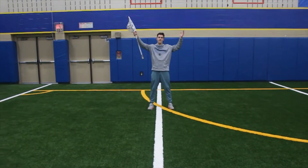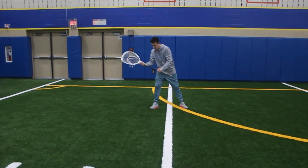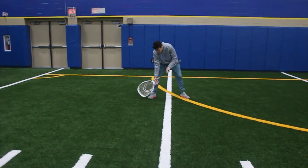All I'm doing is picking up the six spots that we can make a save at: top right, top left, stick side hip, off stick hip, off stick low, and stick side low. We've got six options here.